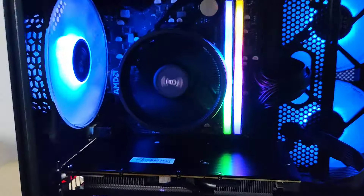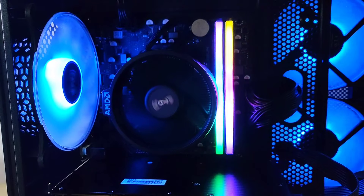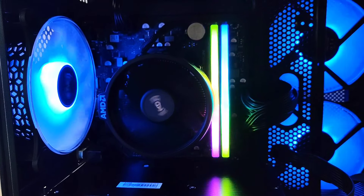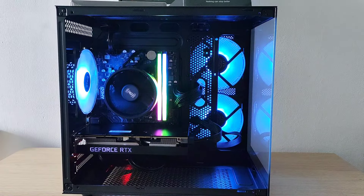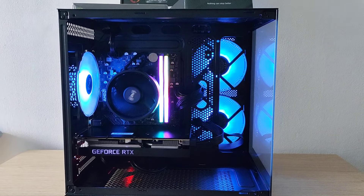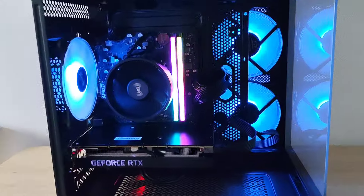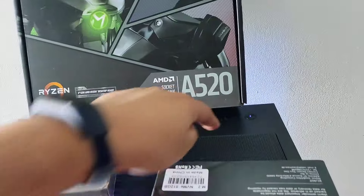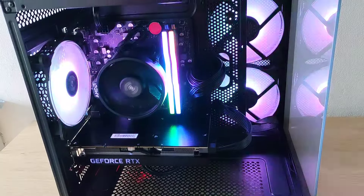I saved a bit on cost, so I went with the stock cooler. Behind it we've got the CPU, which is the 5500. I would have liked to use the 5600, but that's what I had at the time. The case came with the fans itself, which was a decent kind of price. I think I can change the colours — yeah, there you go, change the colours.